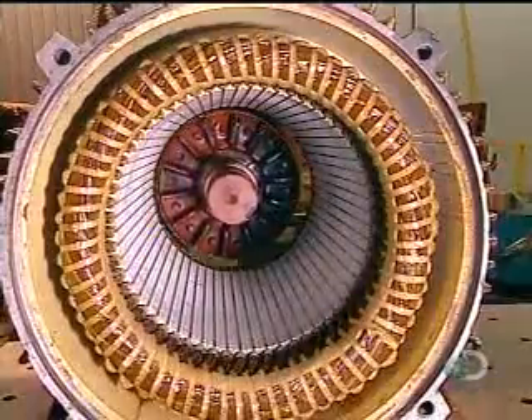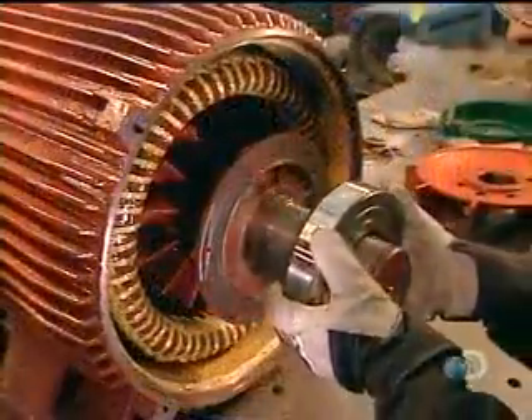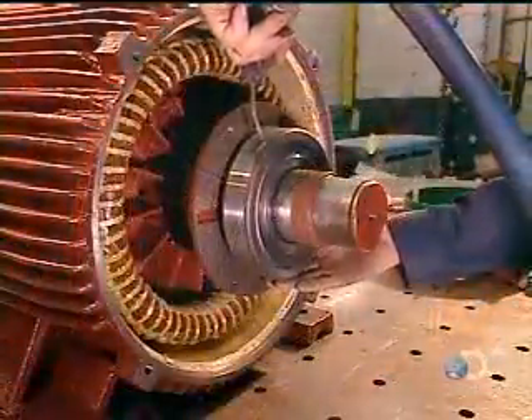They slowly slide the rotor into the stator, careful not to damage the stator coil. The rotor will turn on steel bearings. Workers heat these bearings to expand them so they'll install easily, then blow cold air on them to shrink them to a tight fit.